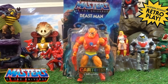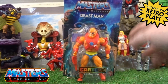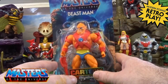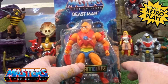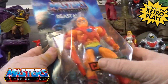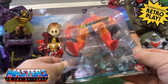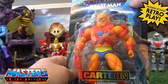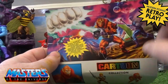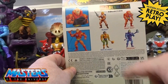Hi guys, welcome back to another Little Geek Reviews. This time it's going to be the cartoon collection of Beast Man. He comes in the new style packaging — it's all like the blue of Castle Grayskull behind it. Now, this came battered. I got this through Amazon — the blister is not even secured on it completely, it was all creased and bent in the actual box, and the card art was all bent and crunched.